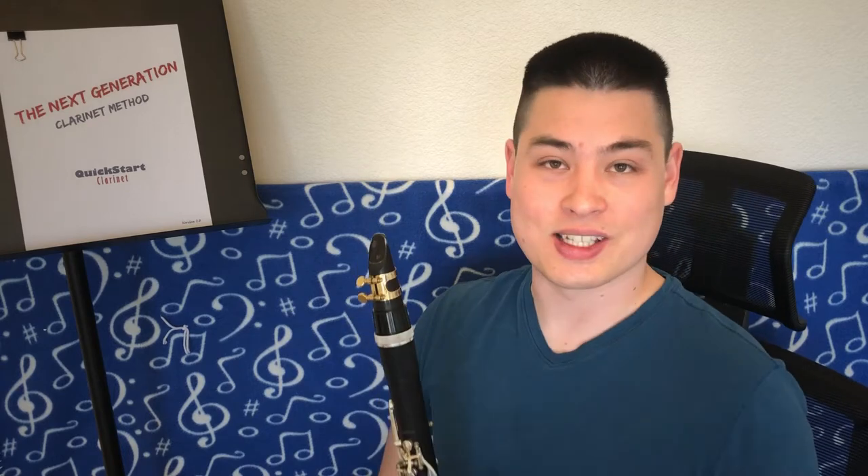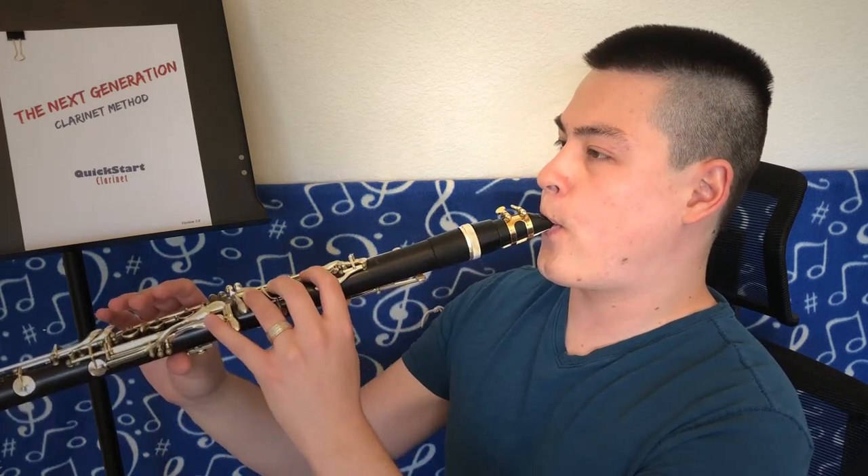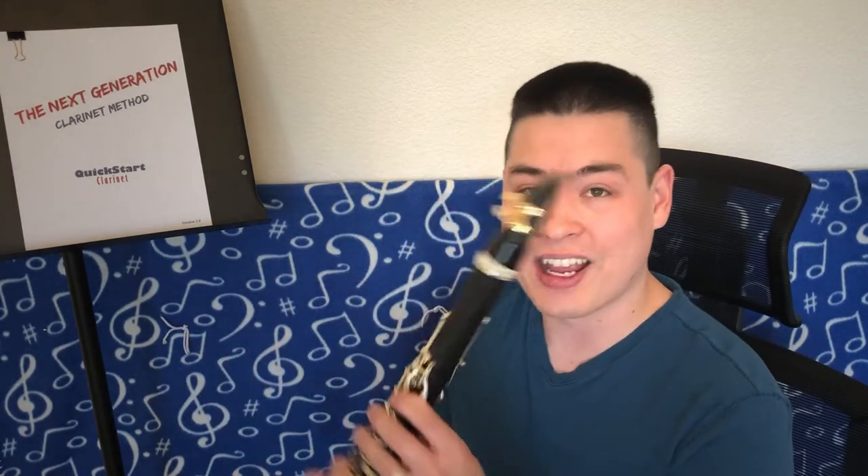Before I just tell you what this thing is that I'm talking about in this video, let me do a demonstration. I'm going to play a high G on the clarinet — I'll sort of turn to the side so you can see what I'm talking about — and I want you to listen to what happens to the sound quality as I change the angle of the clarinet. The sound quality changed really, really dramatically.